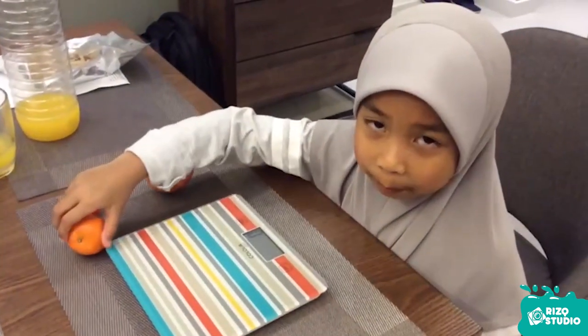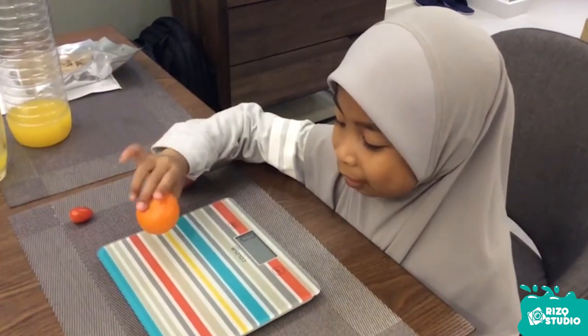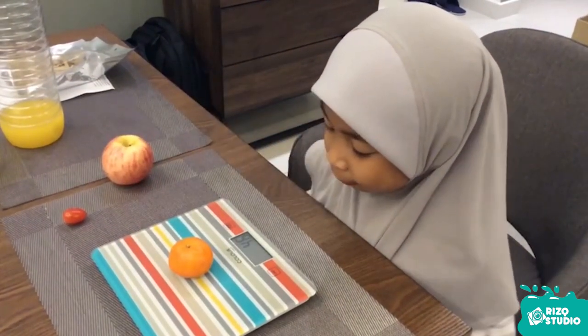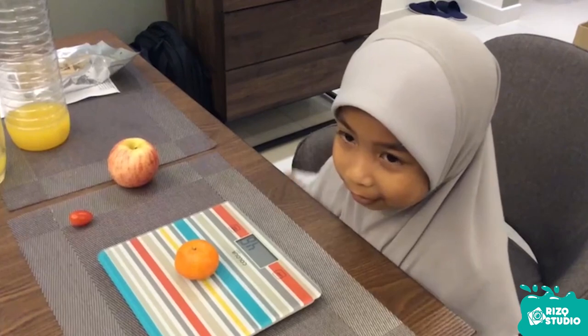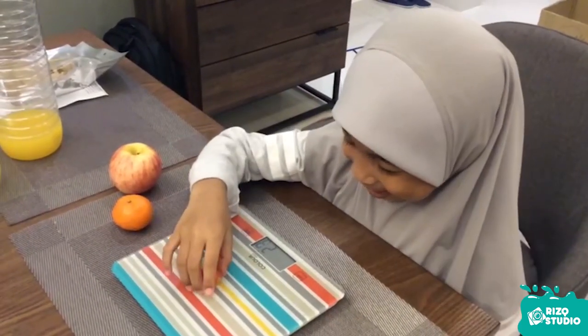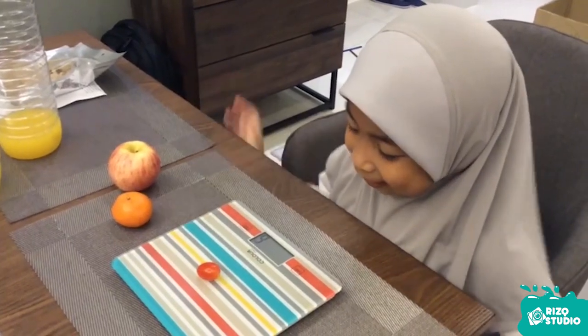After the apple, now we are going to do orange. It is 46 grams. Now for tomatoes, 6 grams.